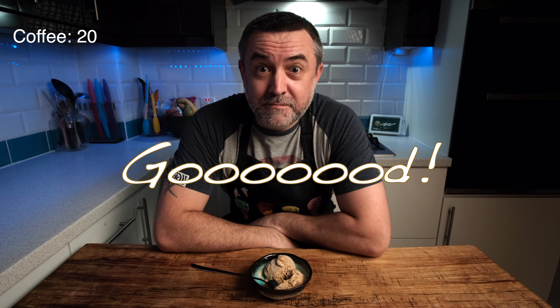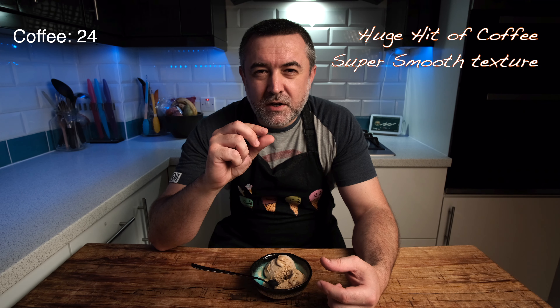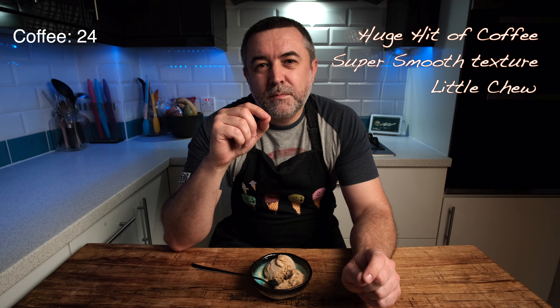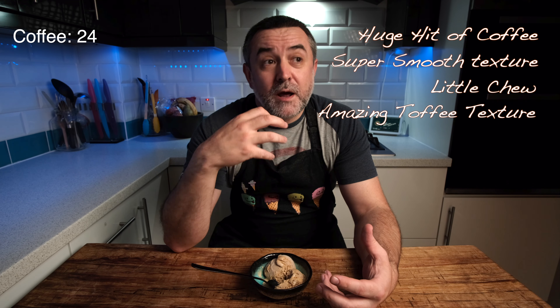When your base is chilled, get it churning as usual. Now's the time to remove your chocolate-covered toffee from the freezer and smash it up or chop it into small pieces. Put them in a tub and put them straight back in the freezer, as we don't want them to get soft at this stage. When it's all completely churned, load your tub as normal, layering with the coffee ice cream and the toffee pieces. When it's filled, put it in the freezer for at least three hours.